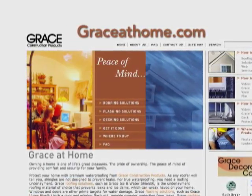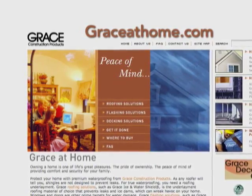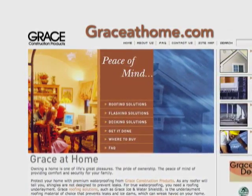For more information and tips on how to protect your home from the elements, or to find a contractor, visit GraceAtHome.com.